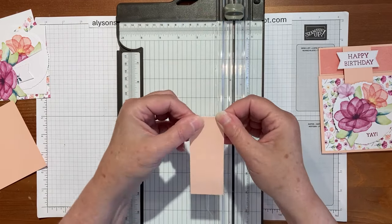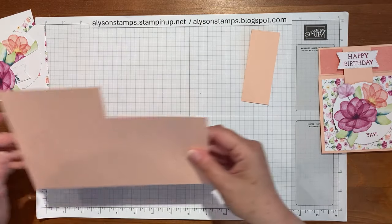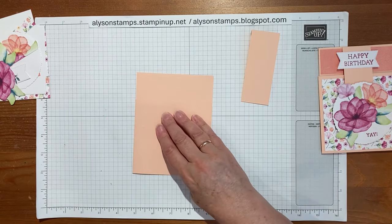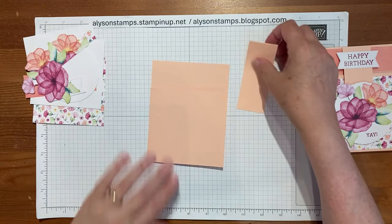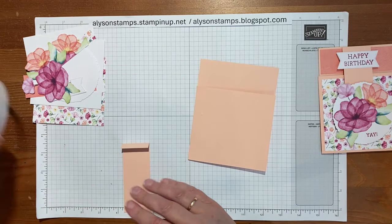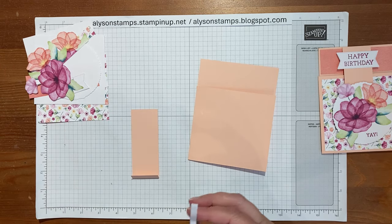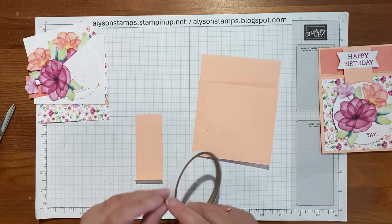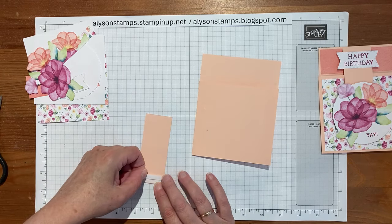I'll fold this over and give it a nice crease with the bone folder. This is going to be a flap and a piece that moves, so the best thing is to stick it down with liquid glue or I'm actually going to use some of the tear and tape just on the little half-inch flap. We'll put a piece at the top and a piece at the bottom. You can use really strong adhesive or liquid glue - as long as you make sure it stays put.